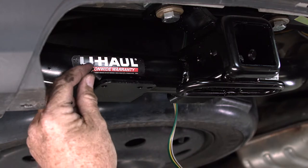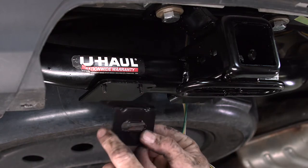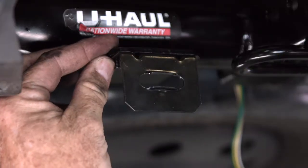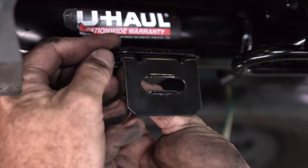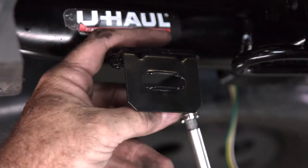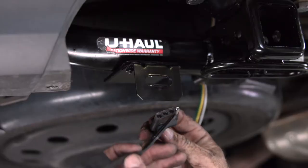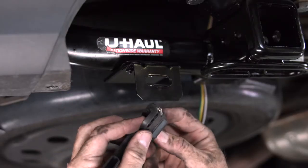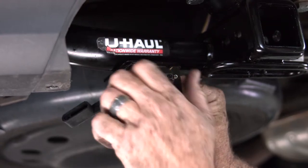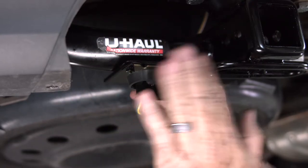First thing we want to do is take our screw, drop it down. I've got two of them here and we'll just line up the holes. Then we'll take our nuts for the screw and roll them on. I'll just take a three-eighths drive here and snug them on. It also comes with a dust cover that we can loop right around the 4-flat — just push it in, get it locked in there, close your cap, and there's your 4-flat install.